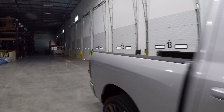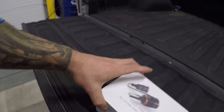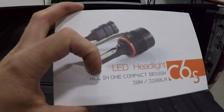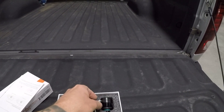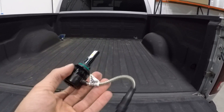We're going to check out these other ones that I have. This is basically an LED kit — it says C6S, says they're 3200 lumens and 30 watts, and it's an all-in-one compact design. So we can go ahead and try these out.